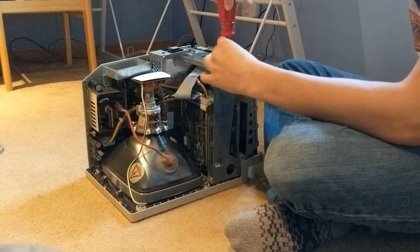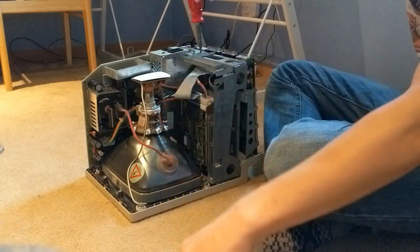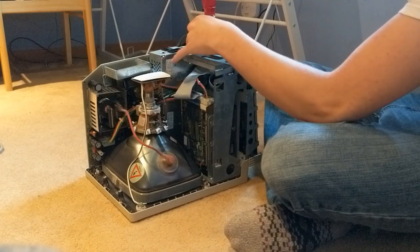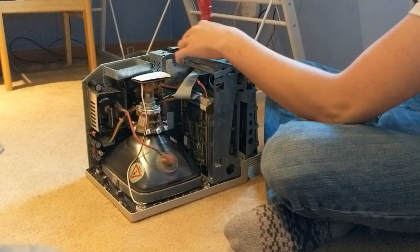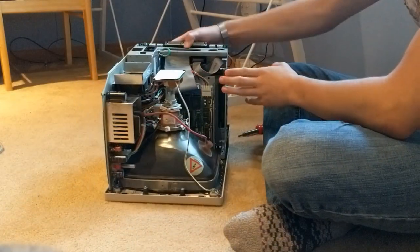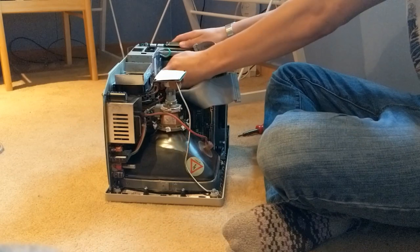Removing this bit isn't actually necessary, but it makes it a whole lot easier when you're taking out the hard drive caddy. I'm not sure why — it's just kind of in the way. I think it's there for if you have some kind of card with extra ports installed. So I'm just going to unplug these cables.